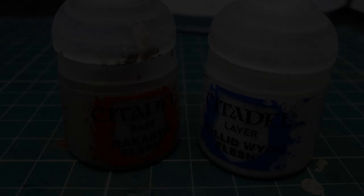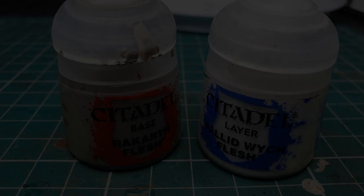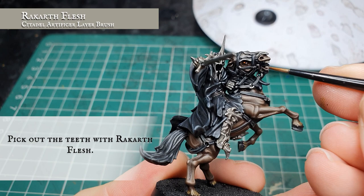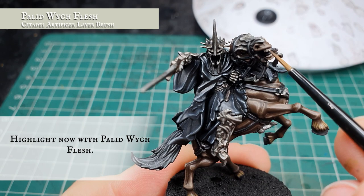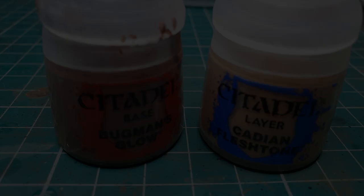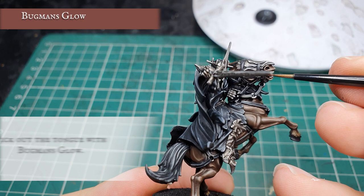First we're going to use Rakarth Flesh and very carefully pick out the horse's teeth, followed by a very careful dot highlight with Pallid Wych Flesh just to separate them out and create some definition in the jaw. Now we're going to use Bugman's Glow and very carefully pick out the horse's tongue which sits just at the front behind the teeth, and then a very careful quick edge highlight with Cadian Fleshtone.